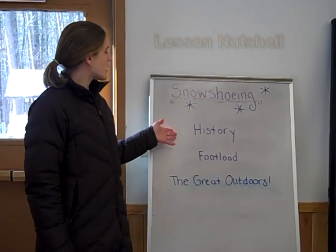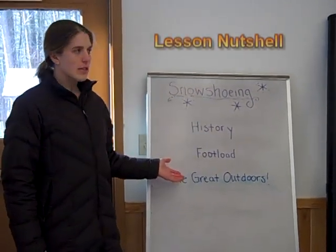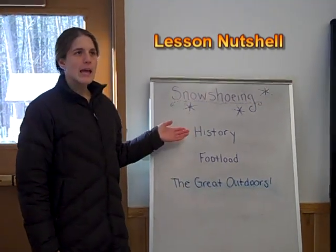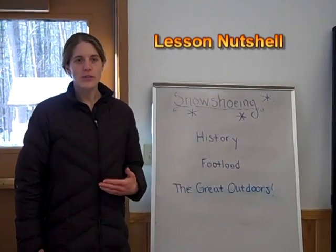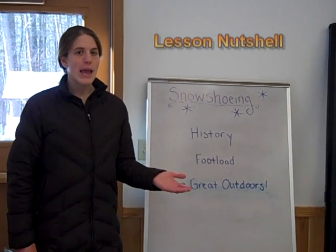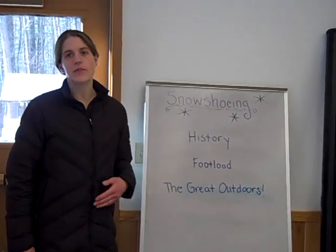As you can see from our outline here, the students are doing more than just walking outside in the snowshoes. They're learning about the history of snowshoes and how the foot load — or amount of weight per square centimeter on a snowshoe — relates to the adaptations of animals and how well a snowshoe will function in different kinds of snow and different kinds of environments.